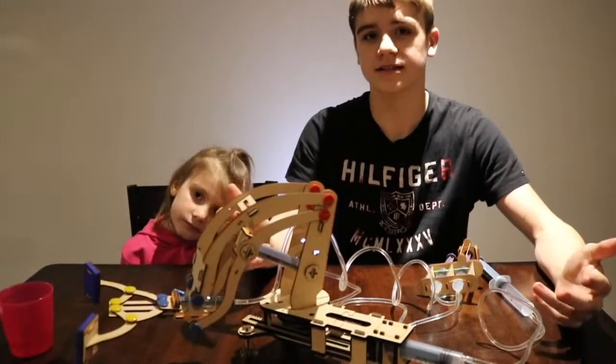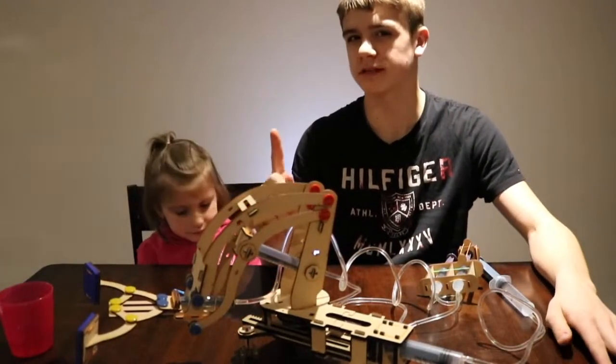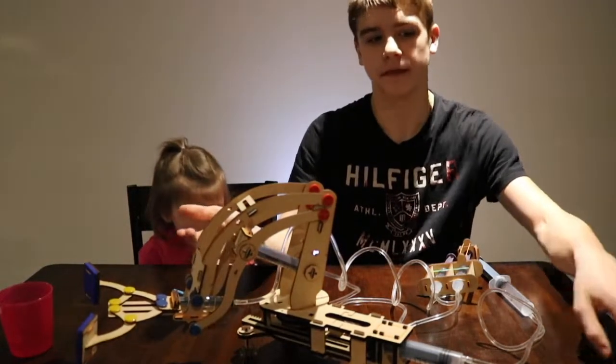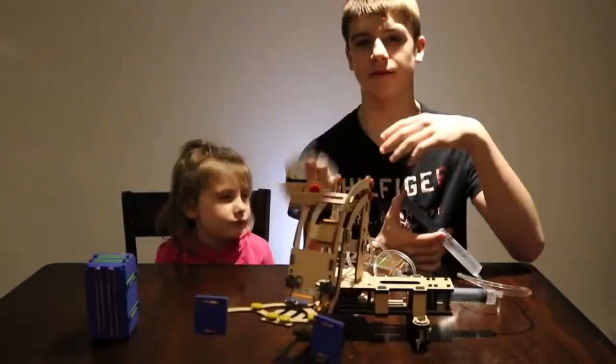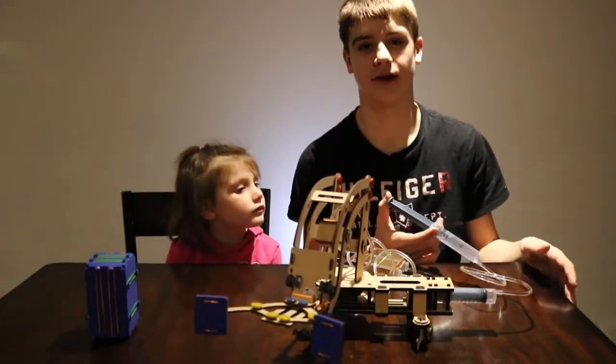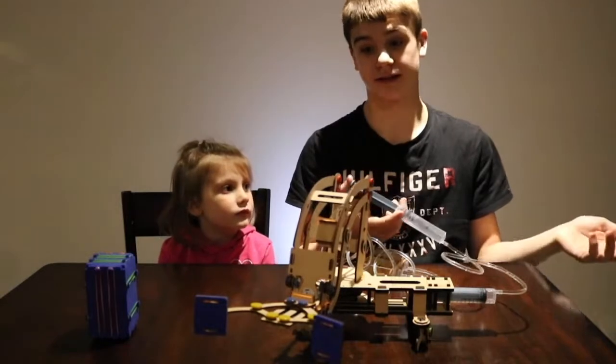So this is our completed setup. However, there's one more small piece that we need to make because we need something for our crane to pick up — that's why we have to make the block. Here we have our finished crane. I found the instructions really easy to follow and very helpful. So let's test it.